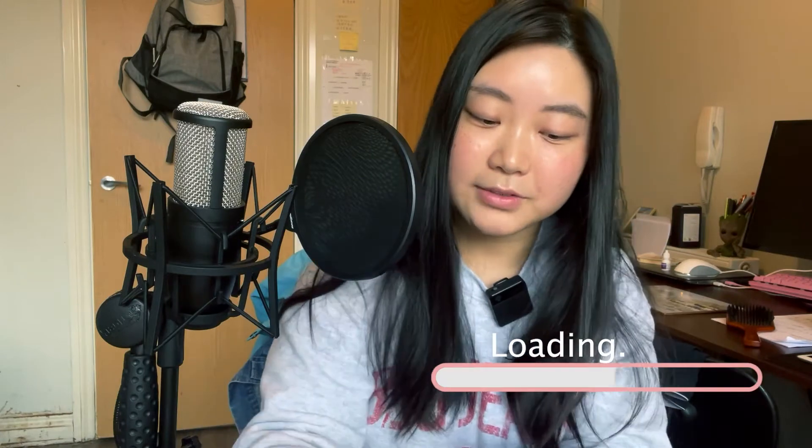Then I fix the pop filter — you can adjust the angle as needed. It takes a bit of time to position it. Place the pop filter in front of your microphone.